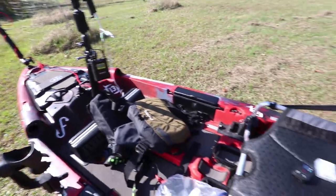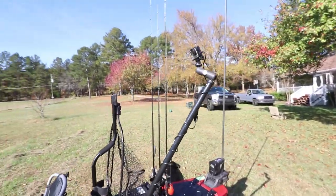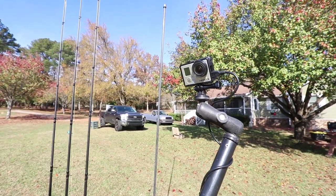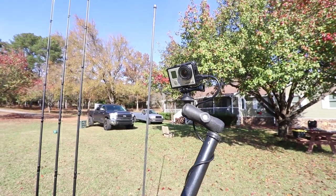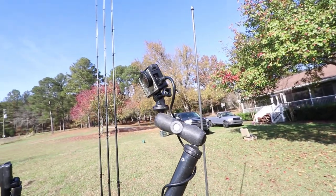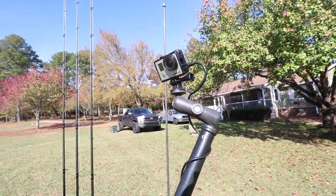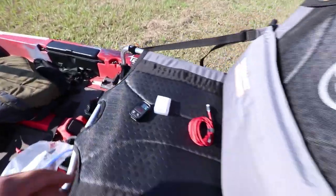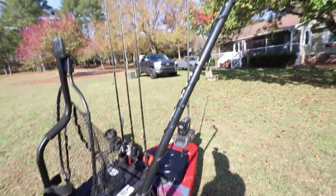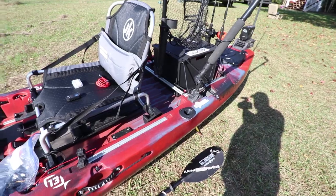For the back camera I have another Yak Attack pole — I don't remember what it's called — with a Hero 3 mounted up there. I'd like a Hero 5 but don't have the budget for that right now. It's got power run to it and I'll run it with the GoPro Smart Remote. It should work fine until I can get a Hero 5 sometime next year.